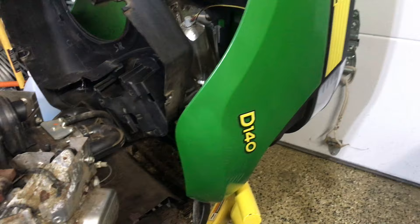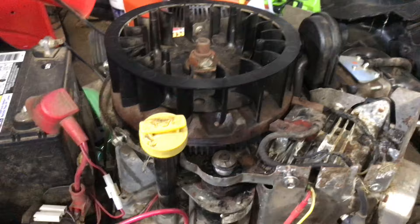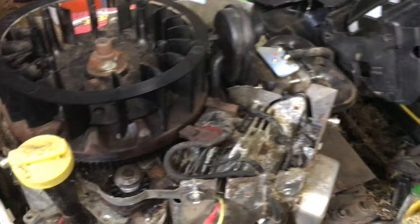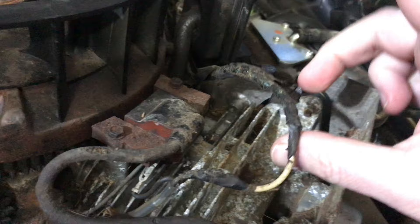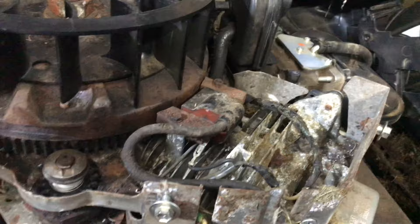I wanted to show you guys a big design flaw in these where they attract mice and where they will nest. I already got the cover off of the engine, and you can see it's all nasty in here. That's because mice keep bringing nesting materials in here. They sleep in here, they breed, and it just becomes an absolute nightmare. I've had to fix wires that they've chewed, which is awful. And another problem is because they bring in so much crud, you can see it gets very dirty under the cover.